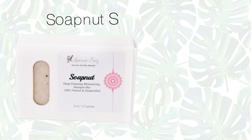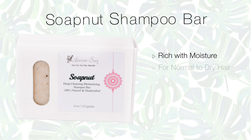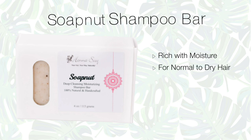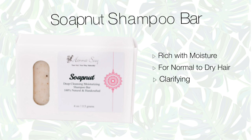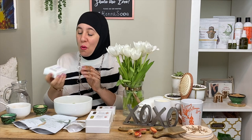Next up, we have the Soap Nut Shampoo Bar — another favorite. Really good with moisture, good for normal to dry hair strands. What's great about Soap Nut is that it's clarifying. All the products we make are treatments — they're actually treating your hair, healing it, repairing and nourishing. Soap Nut is great for clarifying, and because it has peppermint essential oil in it, it's really invigorating. It just opens everything up — one of my favorites.